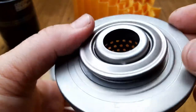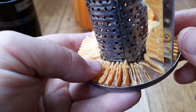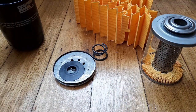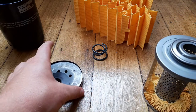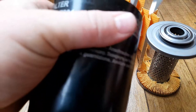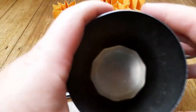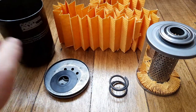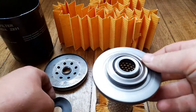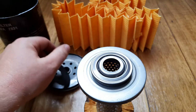The glue is nice - there's plenty of it holding it together. Overall it actually seems to be quite a good filter. The can thickness is about 0.6 millimeters, so it's quite a thick, decent can. The base plate is a little bit average but there's certainly nothing wrong with it. There's a big hefty coil spring, and the very interesting anti-drain back valve design - I quite like it actually.